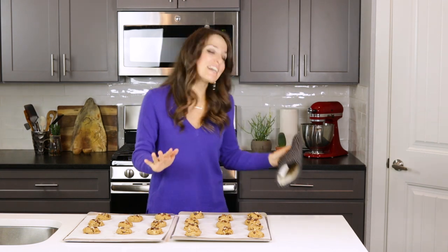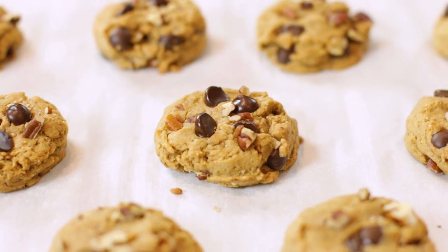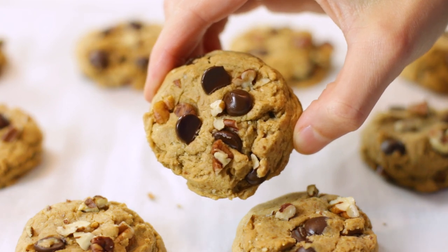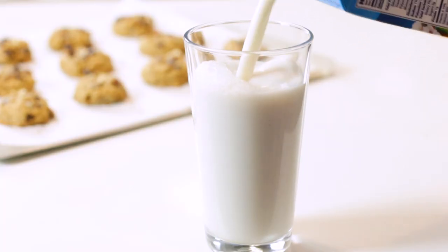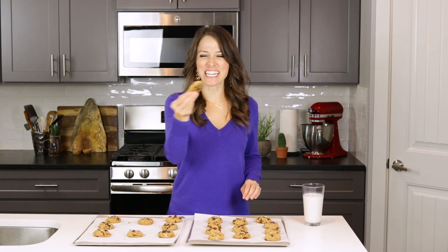Oh my goodness, these look and smell so, so good. I think my cookie monster side is starting to come out because I want to devour all of these cookies. Just look at them — they're perfectly fluffy, like the kind of cookies you'd find at your local bakery. There's chocolate chips and pecans all throughout. And of course, the best way to taste test chocolate chip cookies is with a little bit of milk.